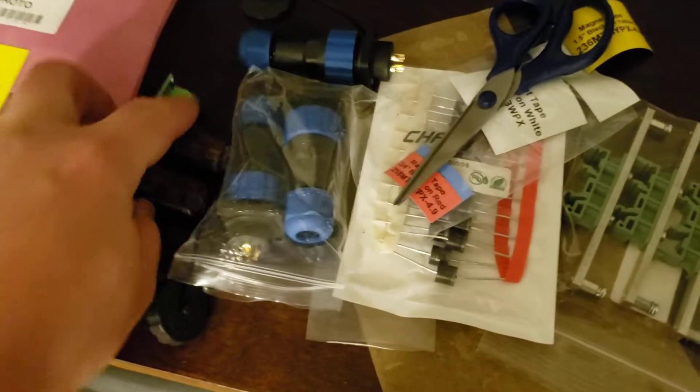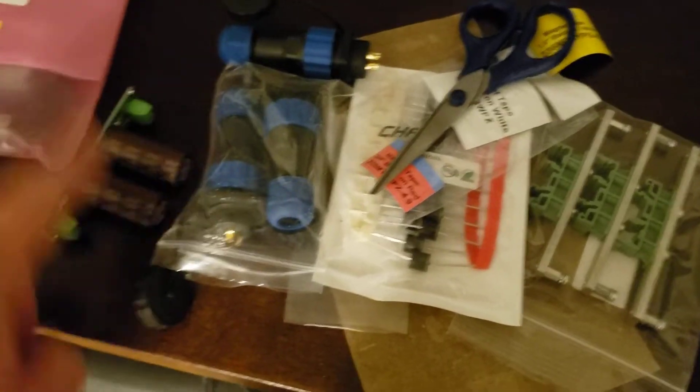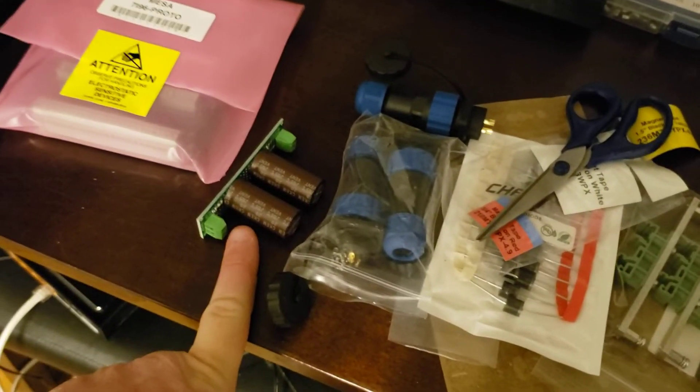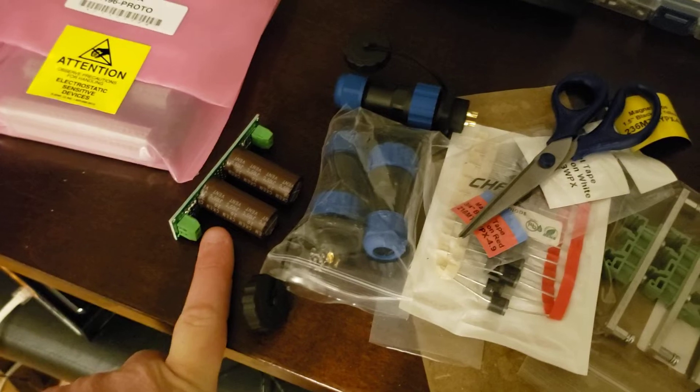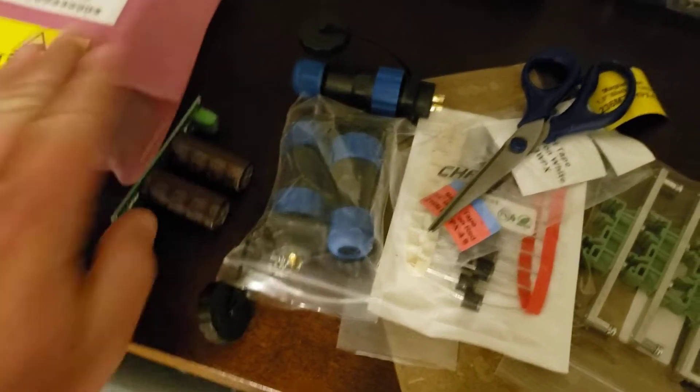Pay no attention to the shoddy soldering job on this thing. So that's the inline capacitors for the ProLite machine — I made a little snazzy board out of it, but the soldering job's awful.